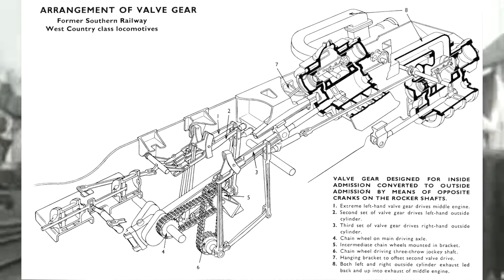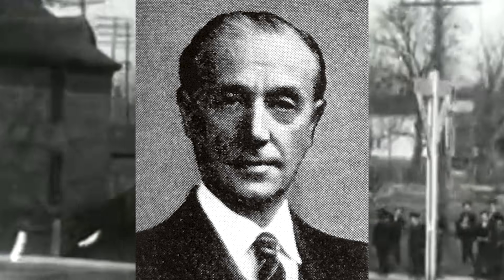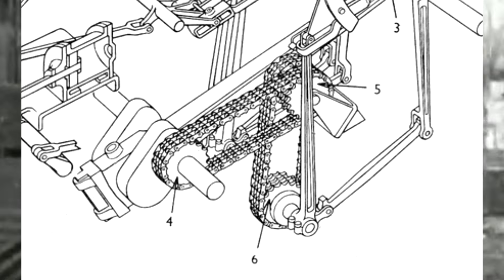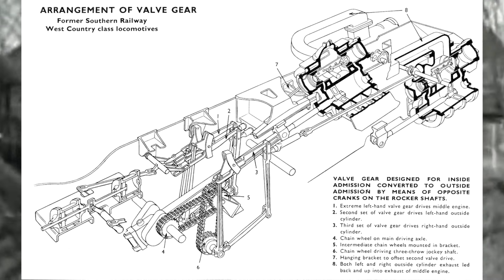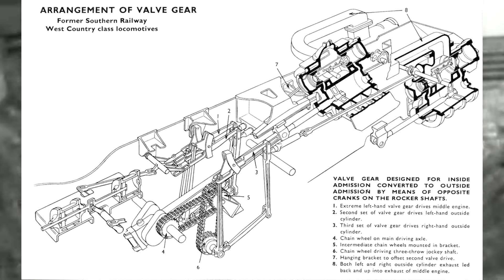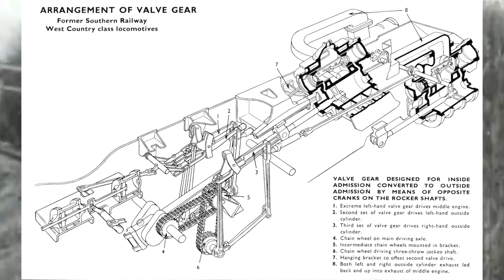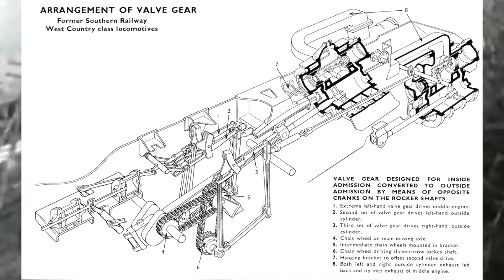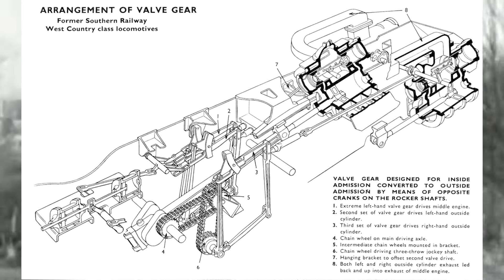Get rid of that Walschaerts. Get rid of that Gresley. No Baker, no Southern, no Stevenson. Behold — the chain-driven valve gear. If you guys have been watching me for a while, you know I am very, very skeptical of any locomotive the second they involve chain drives, because that's usually not something that works out that well — just in this context. Chain drives can work in other contexts, but when it comes to locomotives, unless it's some kind of homemade, slapped-together nonsense — Australia specifically did that a lot — it's generally not a great decision.